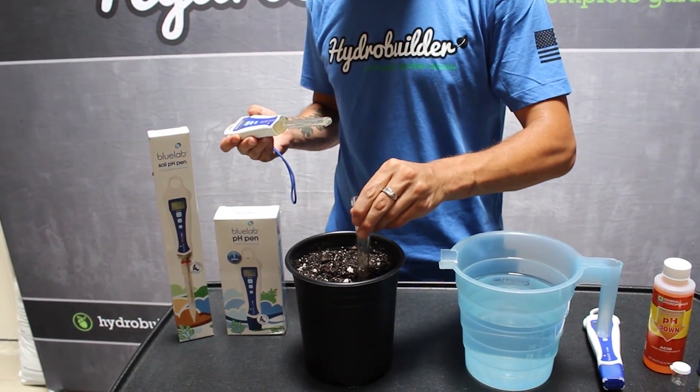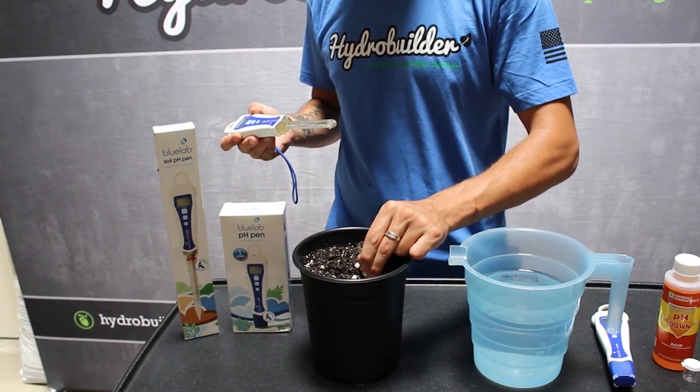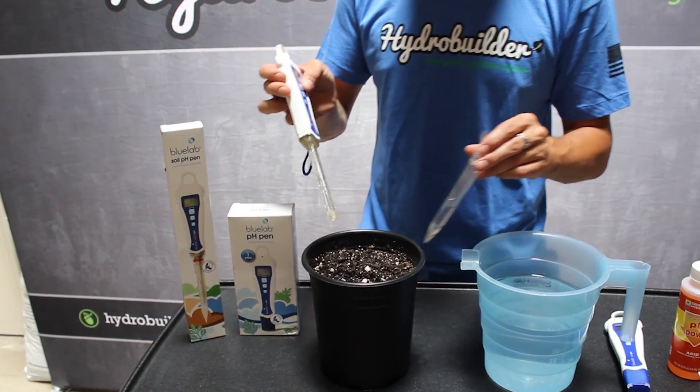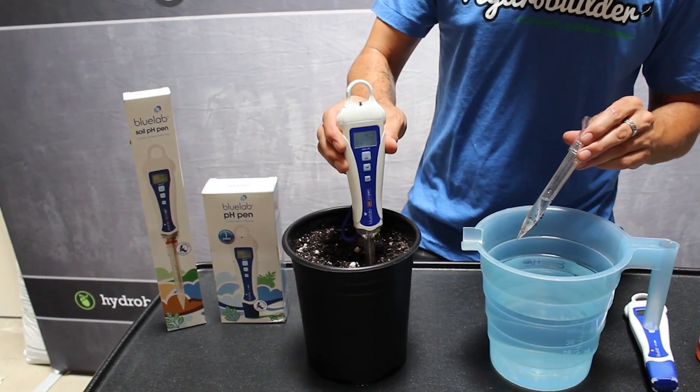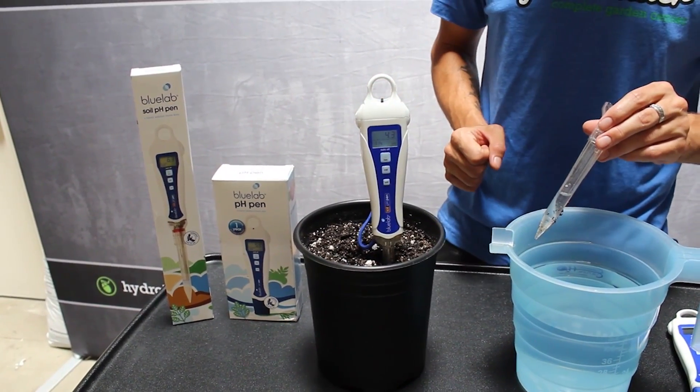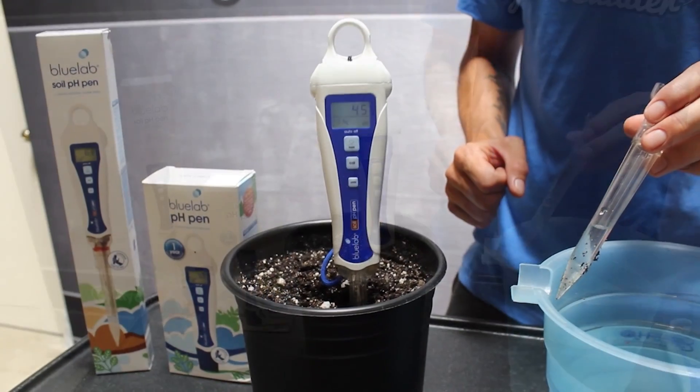The soil pH pen is very similar. Just use the probe cover to make a pilot hole, then place the probe into the hole for a reading. This soil is at 4.5 — a bit too low.